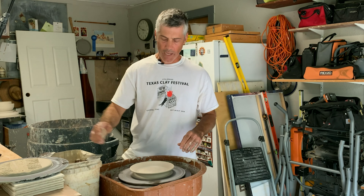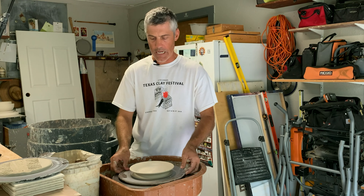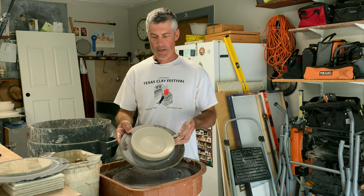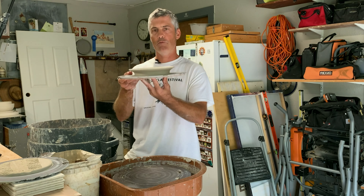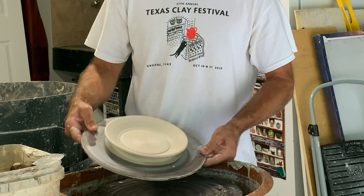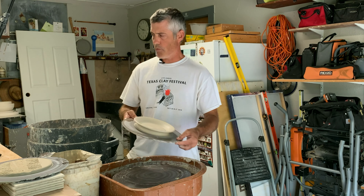We've textured up our discs and now we're going to turn the disc into a saucer or plate form - we're going to lift that rim. You can see how the rim is lifted on this one. This one has no texture on it but I wanted you to see what we're aiming for.